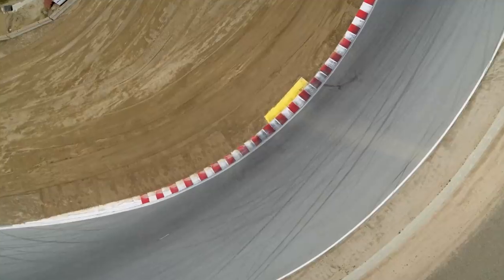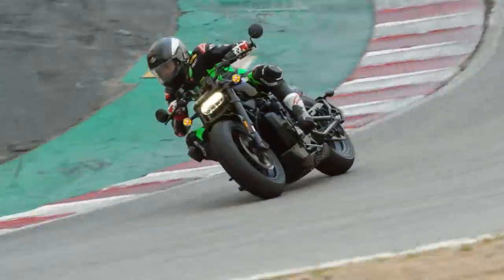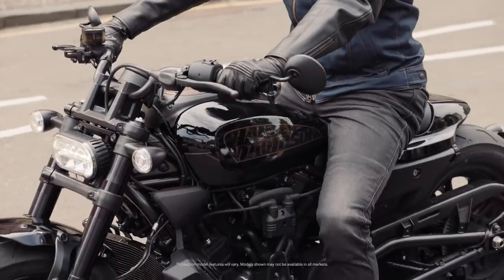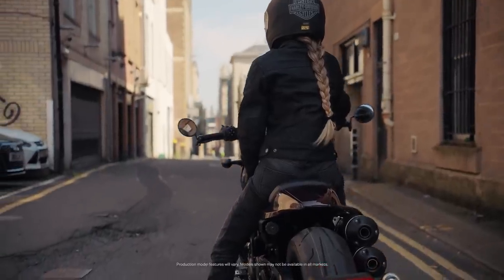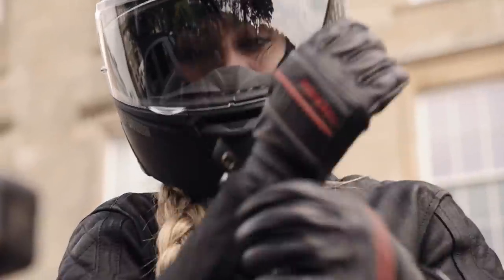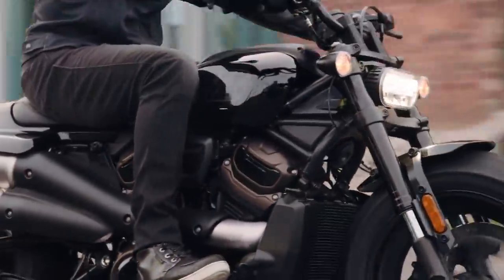That ought to offer some decent if not outstanding stopping power for a bike of this size, and I do like that the brake and clutch levers are adjustable as standard, which can't be said of many of the Harleys. All in all it's a huge leap on previous Sportsters that typically used Harley's own brand brakes and simple suspension setups without any real adjustability. The equipment on show here puts the Sportster S more so on a par with European nakeds and retros, and I for one can't wait to take one out for a spin.